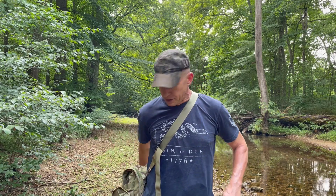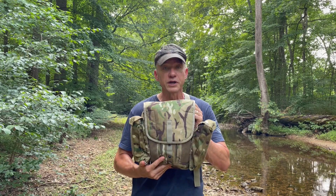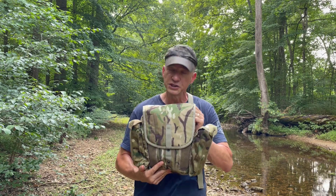Hey fellas, MeTrapper here. Today I'm going to share with you what I've been using as a snaring bag. I've been trapping for over 30 years now and I have tried a lot of different bags as snare bags and I've just never found one that I was happy with. This may be of value to you on your line as well, so let's take a look.